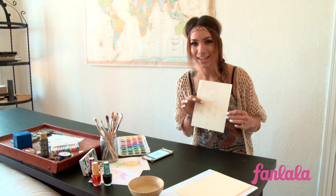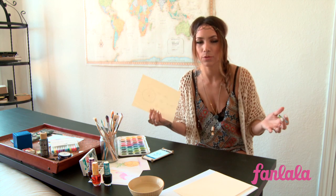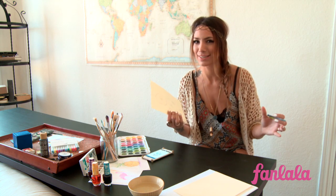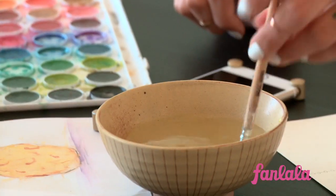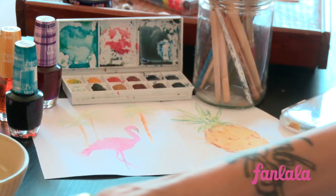When you get your sketch finished, you don't need to make it totally perfect — you just want to get the shape in place. With watercolor, I really enjoy it because it doesn't have to be perfect, and it kind of makes it better that way. So finish your sketch and then you can get to painting. It's been really fun because now that it's coming to be more summer in LA, I did a flamingo and a pineapple and that kind of fun stuff.